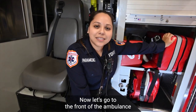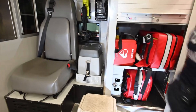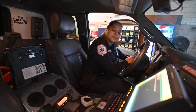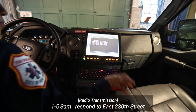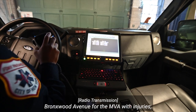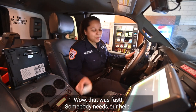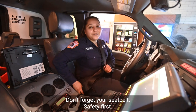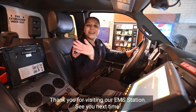Now let's go to the front of the ambulance and log on to get our first assignment. 1-5 Sam is flying to East 230th Street, Bronx Wood Avenue for the MPA with injuries. 1-5 Sam. Wow, that was fast — somebody needs our help. Don't forget your seatbelt. Safety first. Thank you for visiting our EMS station. See you next time.